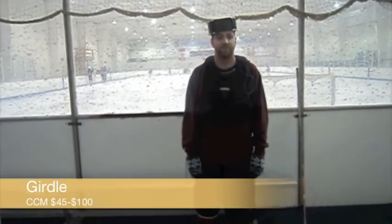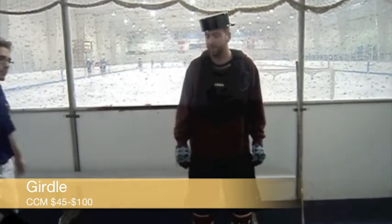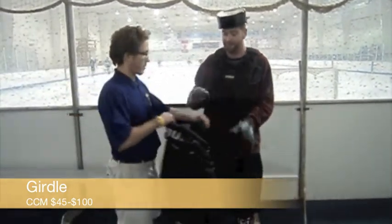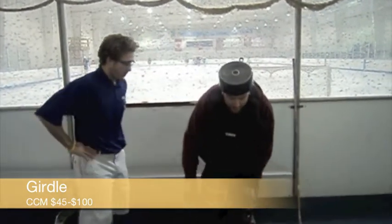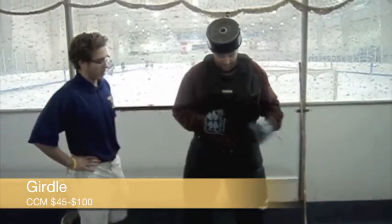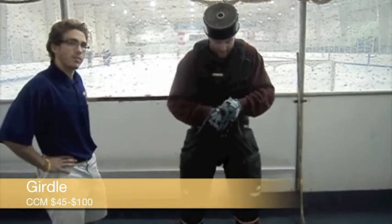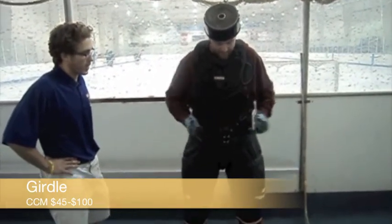You can't wear plain old gym shorts to play ice hockey. You need to wear hockey pants. Good thing athletic trainer Mario has brought some. These knee-to-waist protective gear are fitted with a variety of padding, depending on whether they are worn by the goalies or the skaters. This specific pair is worn by the skaters, and are fitted with thigh pads and hip pads to give protection from any collision or pucks.